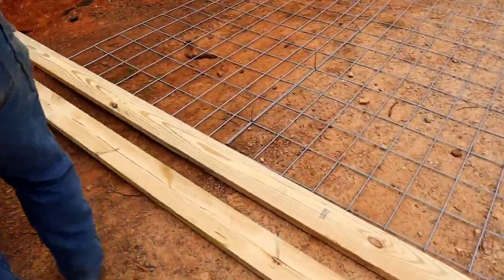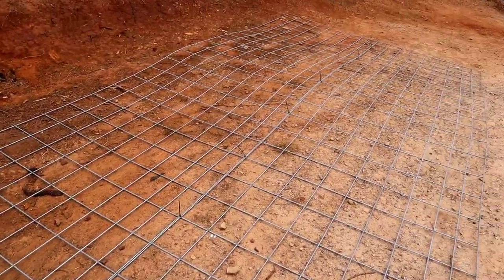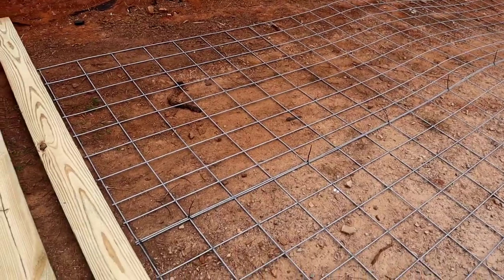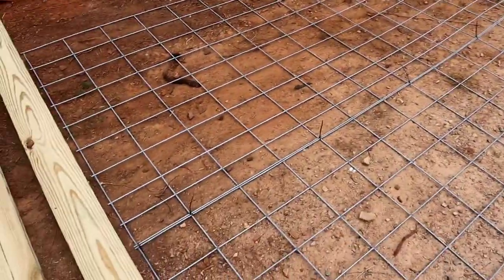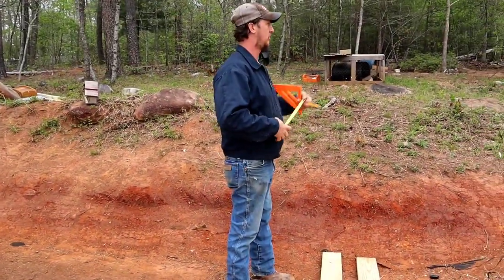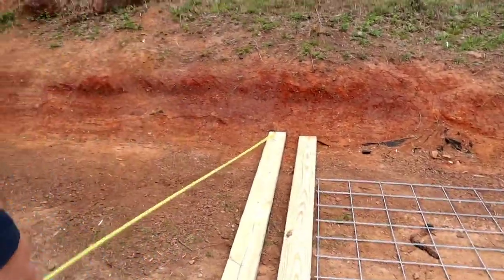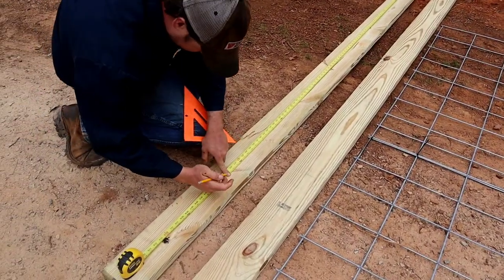We just took two of the hog panels and zip-tied them together all the way down. Then you've got four 2x6x10 boards and a 12x16 foot tarp. That's mainly what you're gonna need if you want to build something like this.